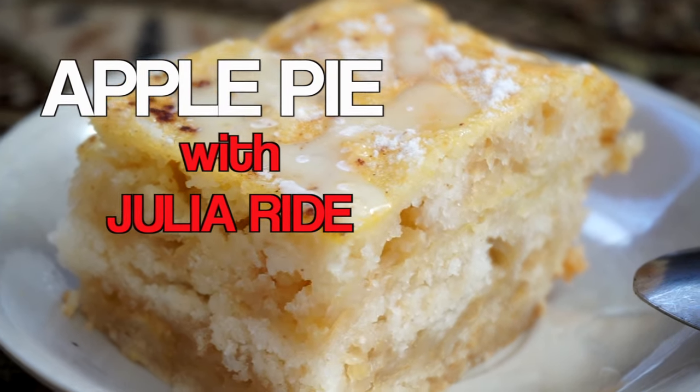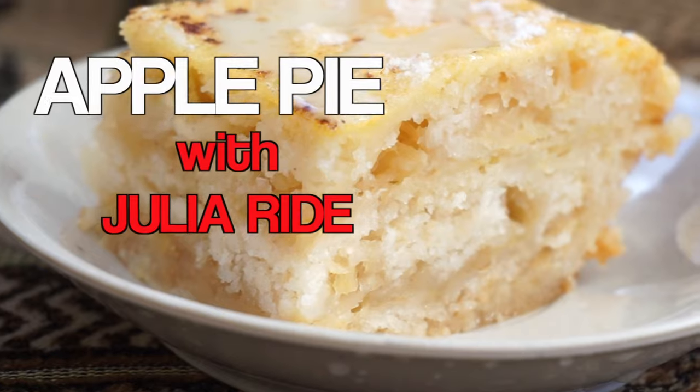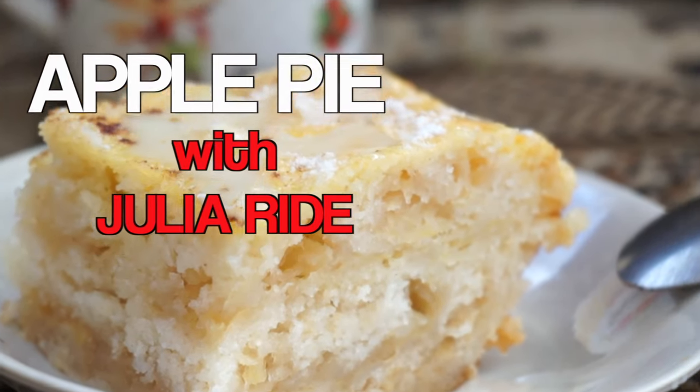Have you ever heard that sweet in the morning doesn't add extra pounds? I'm Julia Wright and this is my morning — I started with an apple pie.